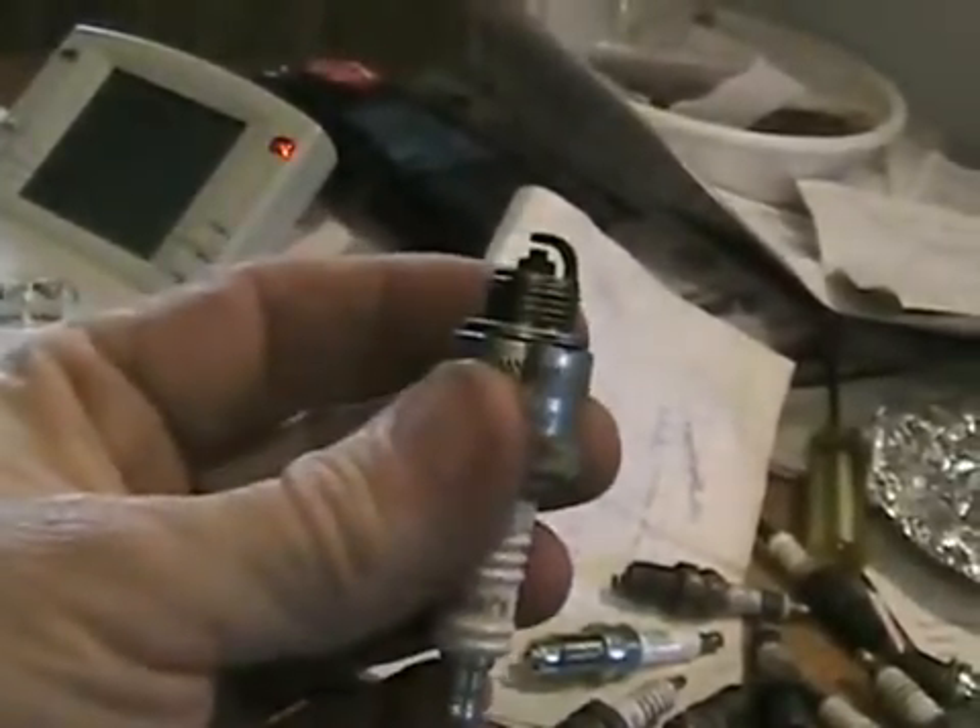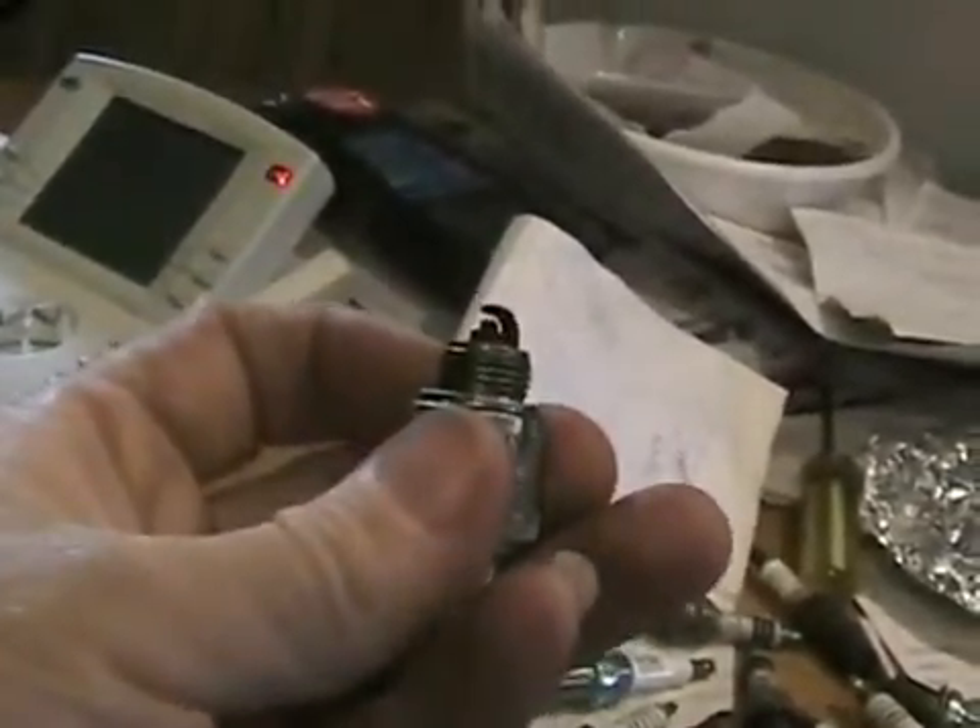If you pull your spark plug out, put it against the side of the engine with your wire connected to it, and crank the engine over, you'll see the spark plug jumping the gap just fine. But if you put it back in your engine and crank it again, the spark won't jump the gap — it'll go down the insulator, but you can't see that.